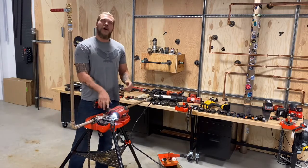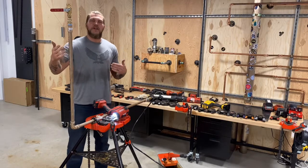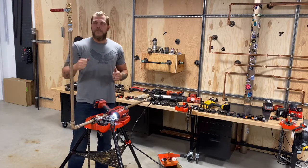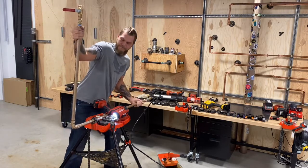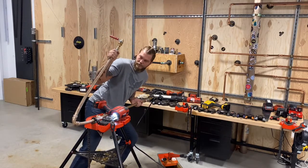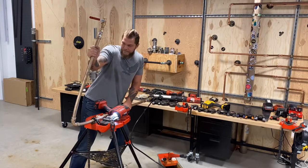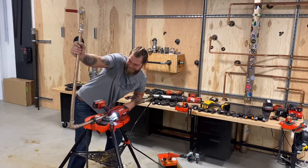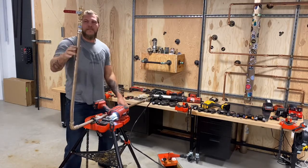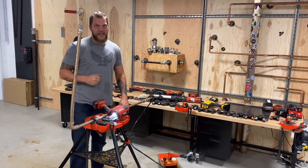Now we get to show off the true durability of this fitting. We're going to take the pipe and put it through the worst case scenario — we're going to move it. Now let's see how durable it really is and take it back the other way. As you can see, we're still holding pressure through the entire durability test.